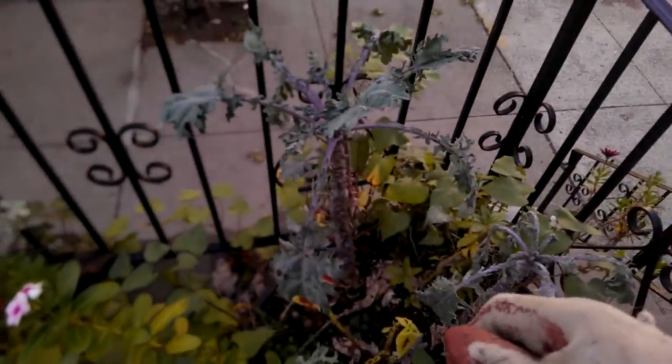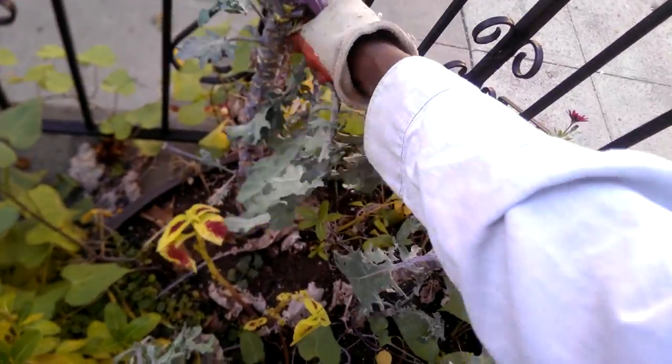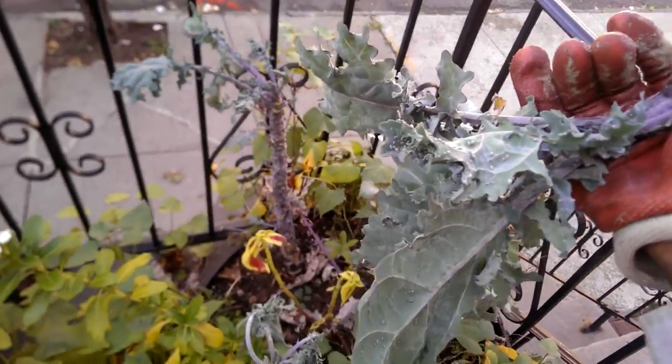I saw in Curtis Stone — Urban Farmer, Curtis Stone Urban Farmer — he pulls his leaves off in the fall and then he sprays the stems to kill the aphids. But I don't know if I want to be bothered with all that. I have a lot of kale plants and these just look like they're really suffering. So I'm just going to cut them back, pull them up — whatever is needed. We'll see what happens. I'm just going to play it by ear.